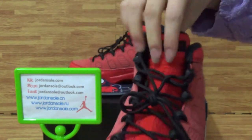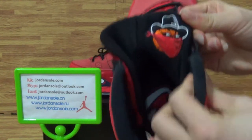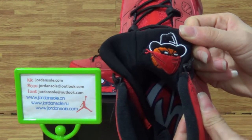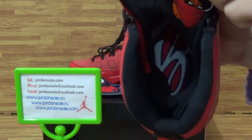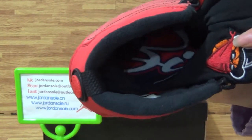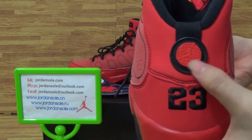Sometimes, come to shoes back. The cute face, the cute pattern. Look at shoes insole. Come to the shoes back, Retro 23 number or global mask.